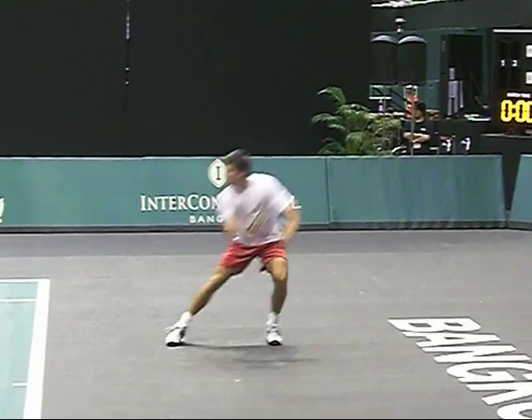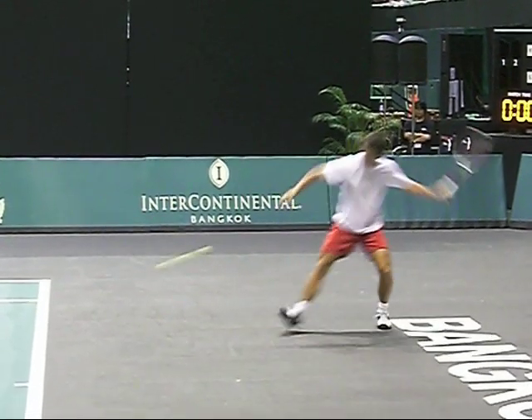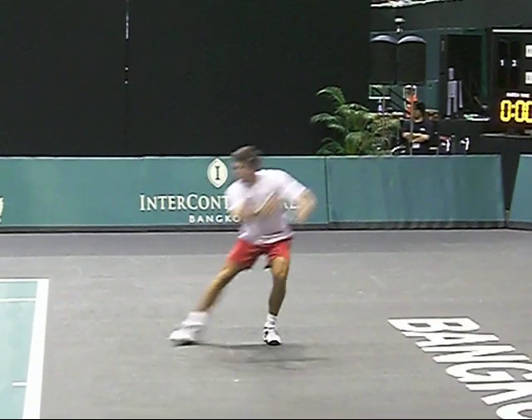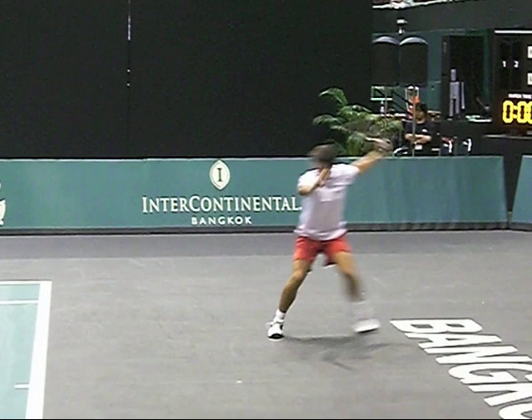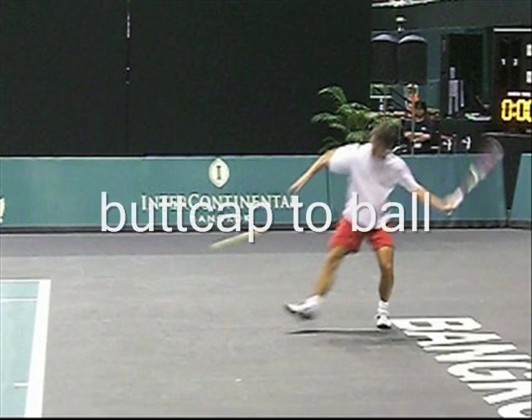I like this one because he has to back off on this ball. Look how far back he retreats on this shot. Same basics — rack it by the head. Watch his feet though; he's not going to be able to play his feet, but he's still going to rotate completely. Butt cap to the ball, weight on his back foot, and he's starting to rotate now.